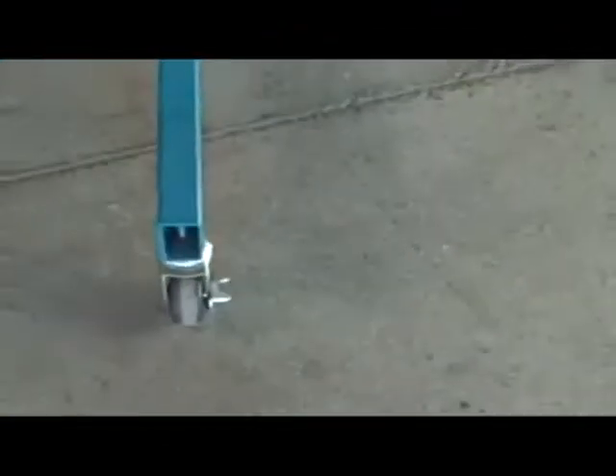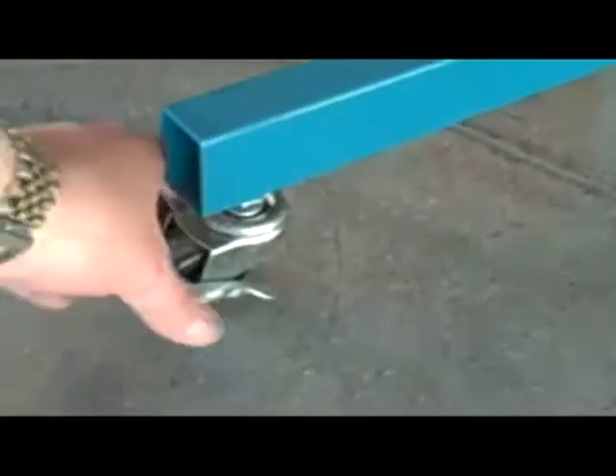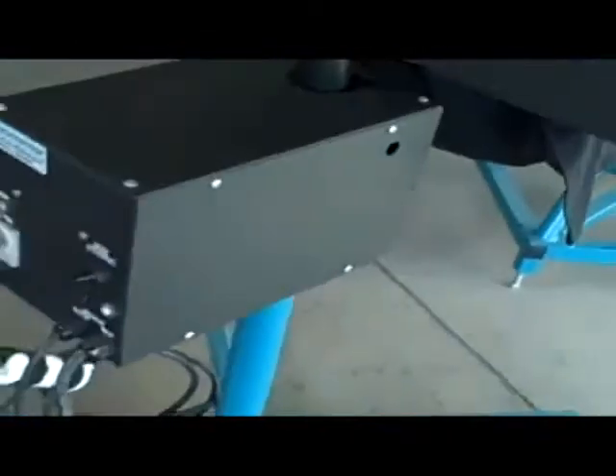Looking at the base of this flash cue unit, we've got four heavy-duty legs with locking casters so you can lock it down and the flash doesn't walk across your floor while you're working with it. You can also adjust the height of the flash by putting an Allen key through this hole here, twisting to unlock the lock knob, and you're good to go.